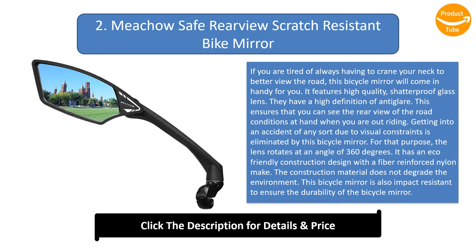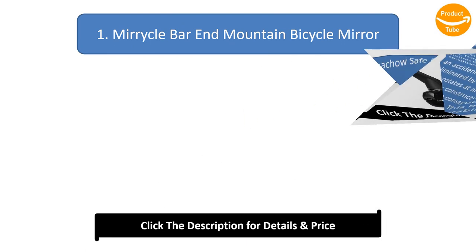The construction material does not degrade the environment. This bicycle mirror is also impact-resistant for durability, and the clamp has a high-strength aluminium alloy construction, making it sturdy enough to hold the glass lens. It fits handlebars with a 22.2 millimeter diameter.